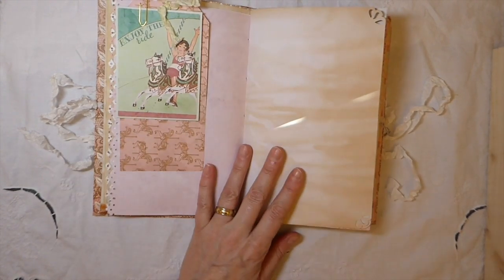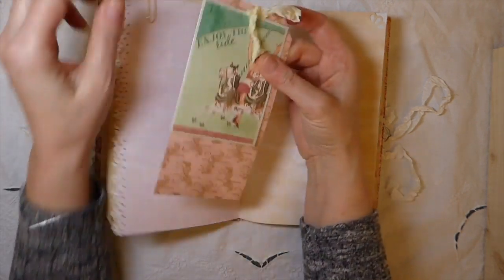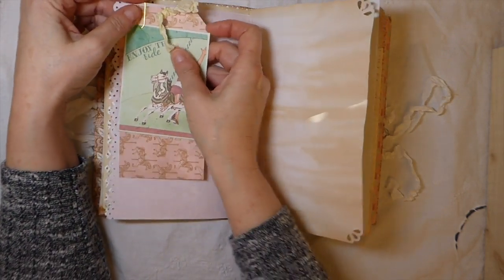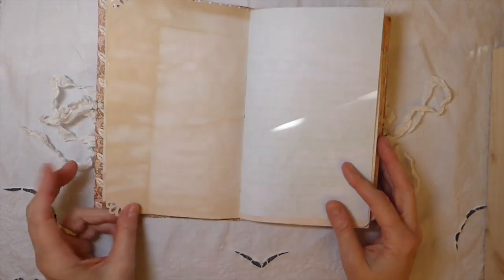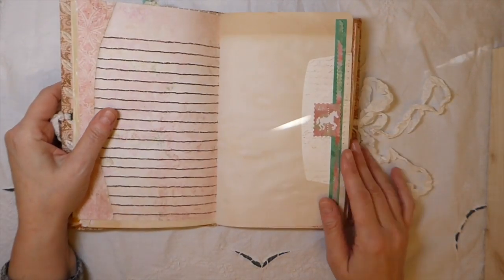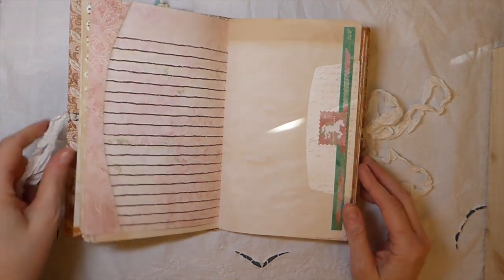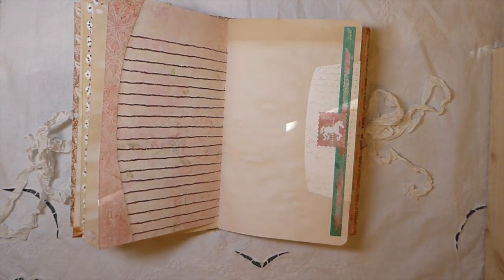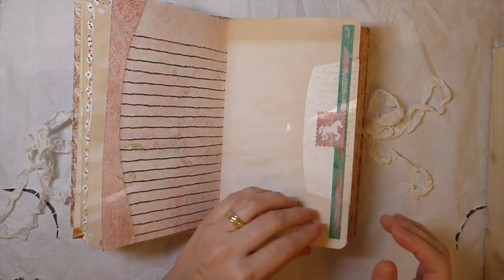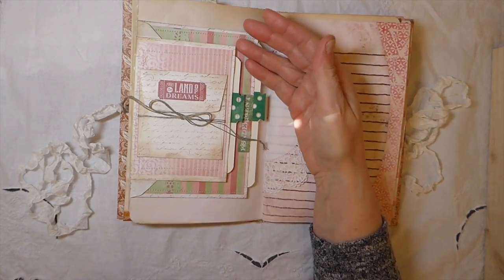There's plenty of room if you want to add more embellishments, with plenty of places to do that. Here I've done a little journal card and a tag — the paper is so pretty. I really do miss going to Tuesday Morning and browsing the papers. My little routine used to be Mondays: Hobby Lobby, then Tuesday Morning, then Joann's, then Michael's on the way back. I miss being able to do that but now I just order from Amazon.